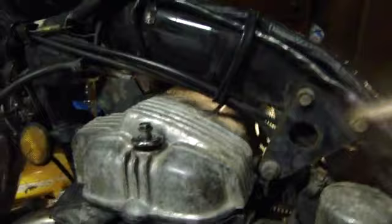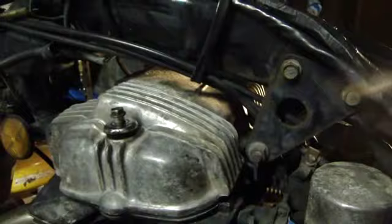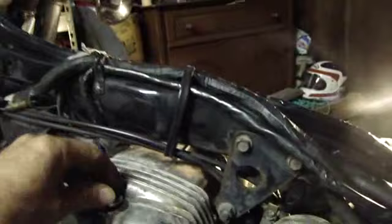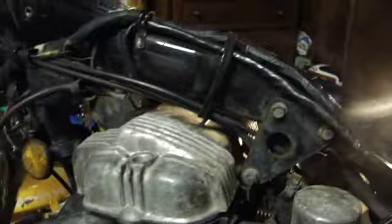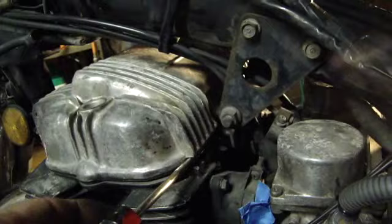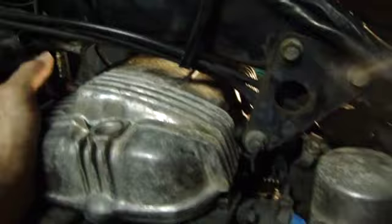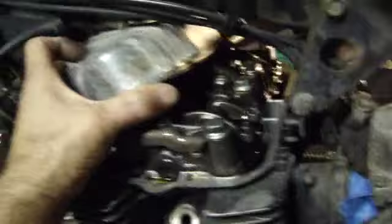Once your cam breather tube is disconnected, on the other side of the bike there are two bolts, one on either side — take those off. To get the cam cover off, there's a sweet spot on each corner where you can stick a screwdriver in and turn it to pop the cam cover up. Do that on all four corners, then lift it up, pull it forward, and take it out on the right side — the breather tube side.